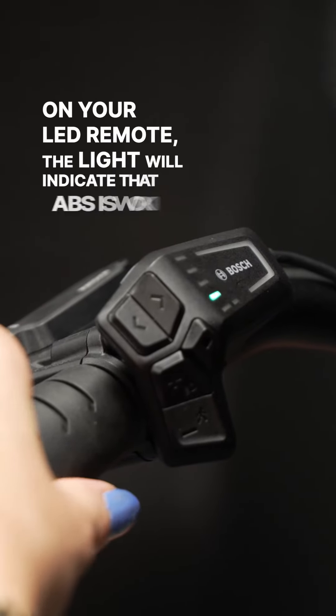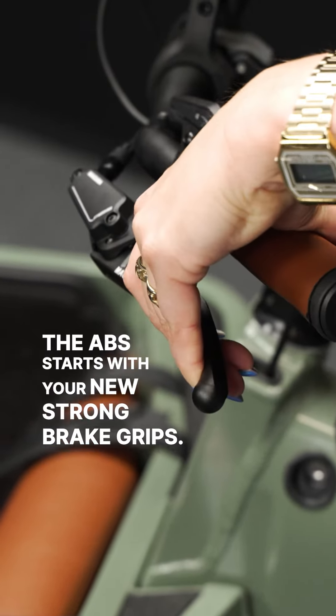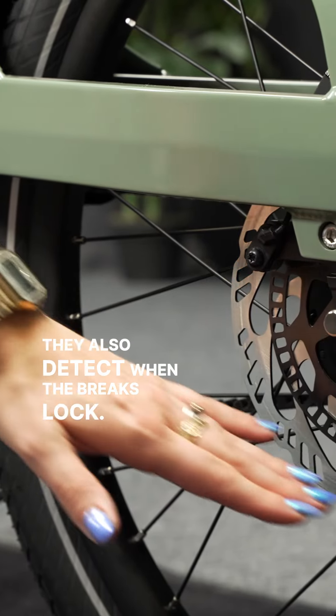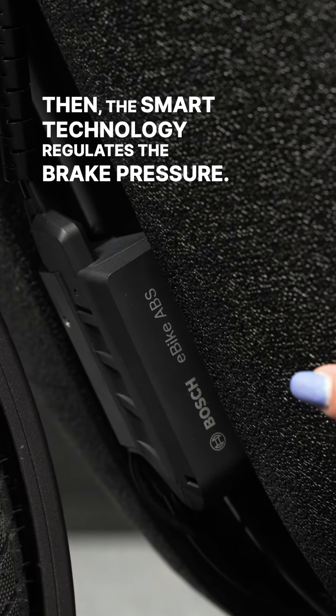On your LED remote, the light will indicate that ABS is working. The ABS starts with your new strong brake grips. These are the wheel sensors that measure your speed — they also detect when the brakes block. Then the smart technology regulates the brake pressure.